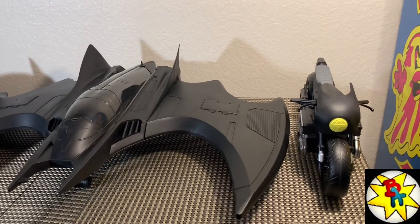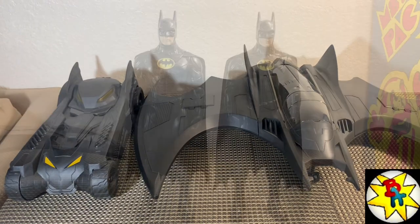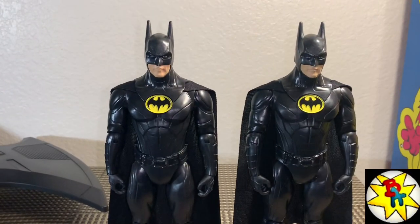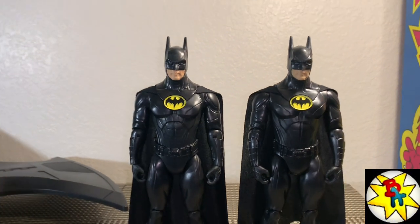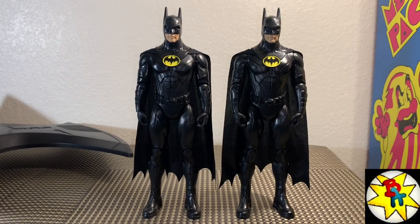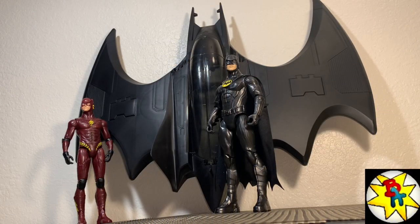I have the batjet Batman on the right and the single card release on the left — they look exactly the same. Spin Master, you're still killing me here — you could have done a variant paint deco only for the batjet, something with paint variants would have been sweet. But these are the same figure.